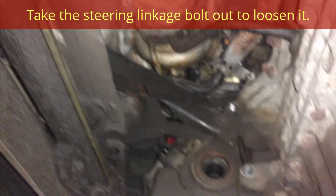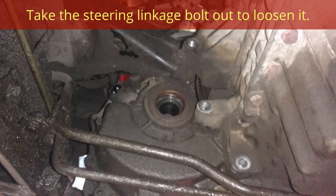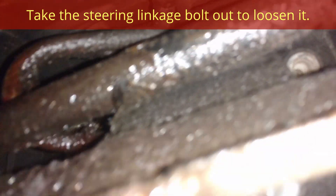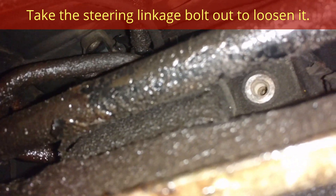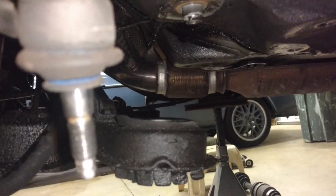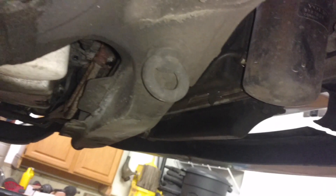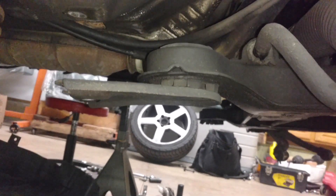Bring that down and pull that transmission out of there. I also pulled the motor rod bolt — I believe that was a 15. I took the subframe attachment loose, took the subframe bolt out on both sides, loosened the subframe bolt there, and took the subframe stuff loose there.